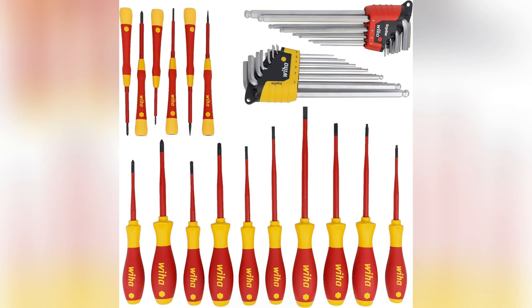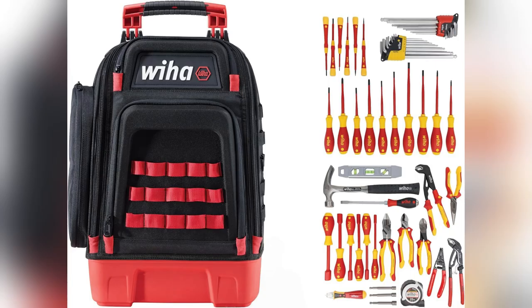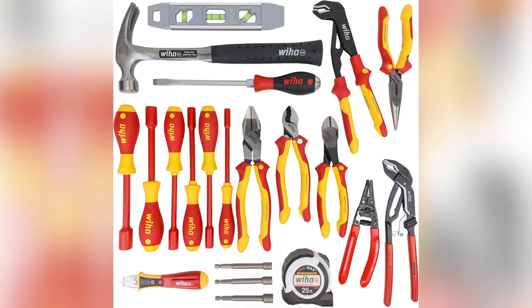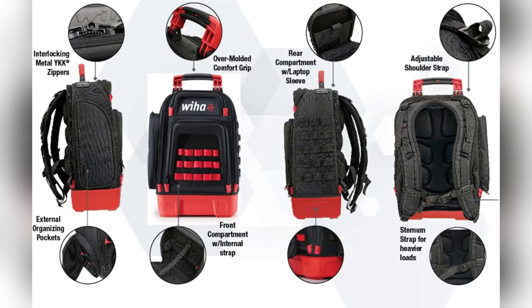Last but not least, versatility galore. With 77 different slots and 30 attachments, finding the right tool quickly has never been easier — it's like having a personal assistant for your toolbox. Don't miss out. Grab yours now and revolutionize your workday.